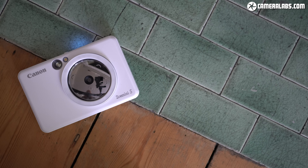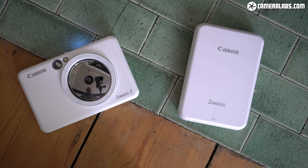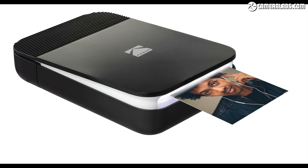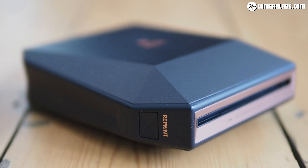If the idea of printing from your phone or a bigger camera appeals more than using the basic camera in the Zoe Mini S itself, you may actually be better off just buying a portable instant printer instead. Canon has its own Zoe Mini printer — like the Zoe Mini S without the built-in camera — while Kodak has a similar Smile Printer and Fujifilm has the Instax Share SP2 and SP3, which print on mini or square prints respectively.